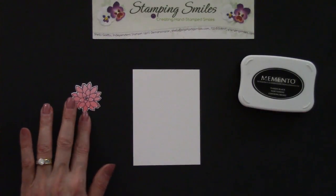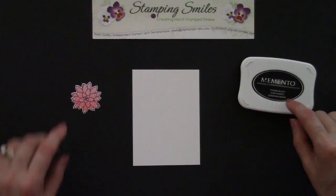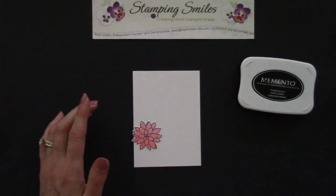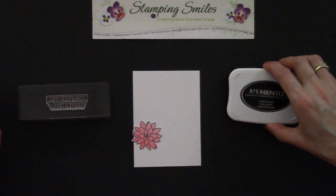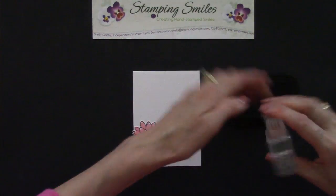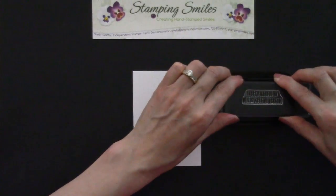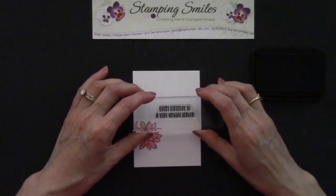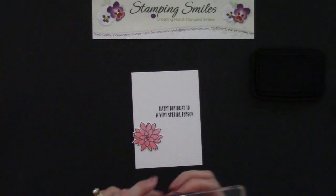We've got our die cut flower, some Whisper White cardstock, and the Tuxedo Black Memento ink pad again. I'm going to put this right here just for placement, and then I'm going to start with the greeting, because that's going to help me with the placement of the flowers. Let's take that lid off and give this a good inking. This greeting is included in the stamp set: 'Happy birthday to a very special person.' Let's come right here. Very, very nice.